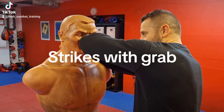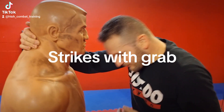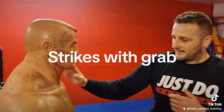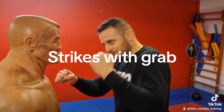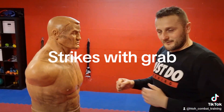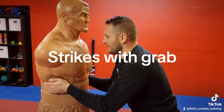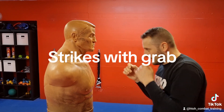You can also hit him with a head butt — boom. And also when he has clothes or a jacket, grab him here and pull down with a hammer fist, elbow, or knee. Again, I'll show you one time: grab him and grab him.